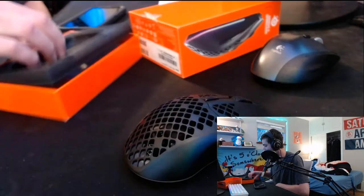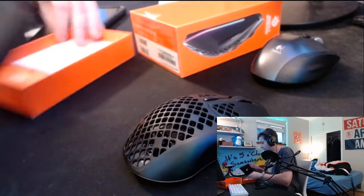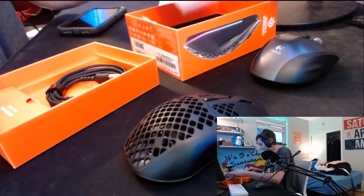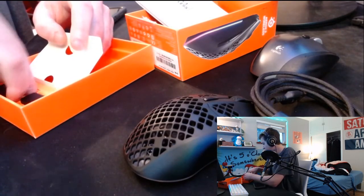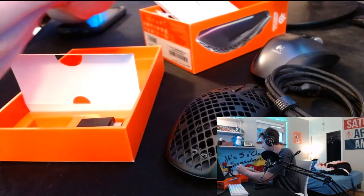Let's see what else it comes with. In the box we have a manual — no one cares about that — we have this paracord cable so you can charge it while you use it. Hopefully it came charged; I don't want to deal with that right now. And then in this box we have the USB dongle for it.